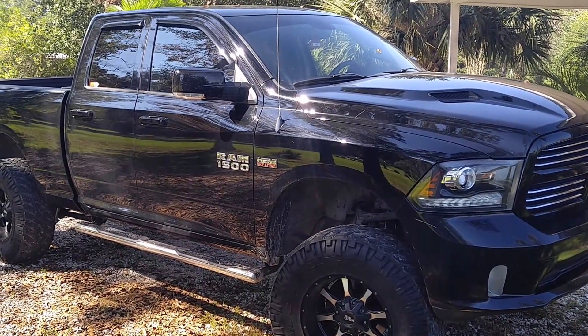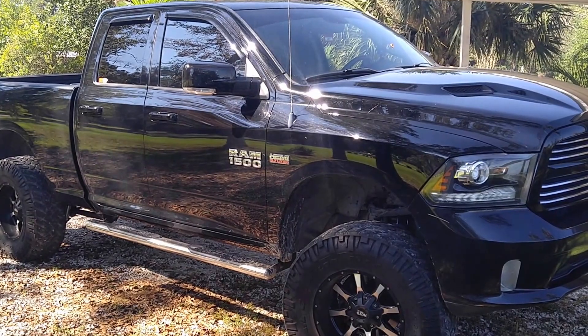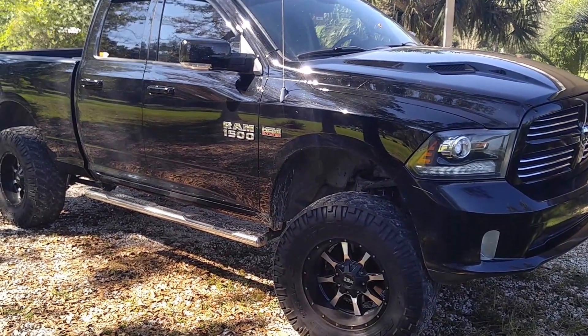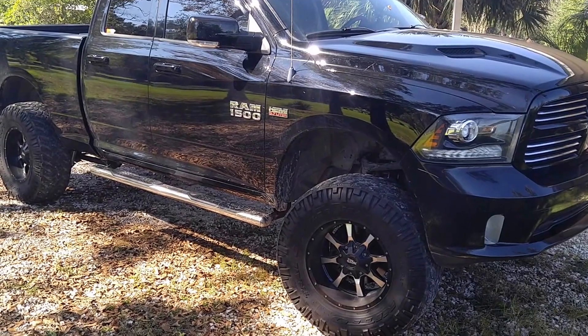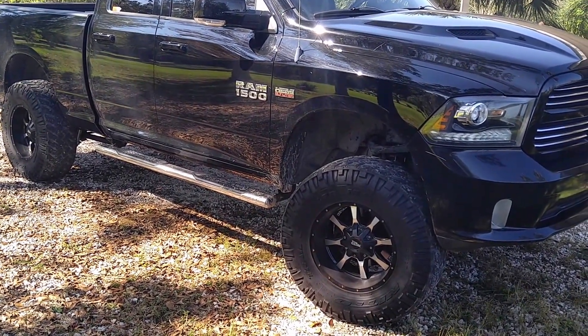You don't want to get messed up. Also, with my truck, I've got the K&N cold air intake on there and a Flowmaster 40 series on the back, so the truck sounds good.